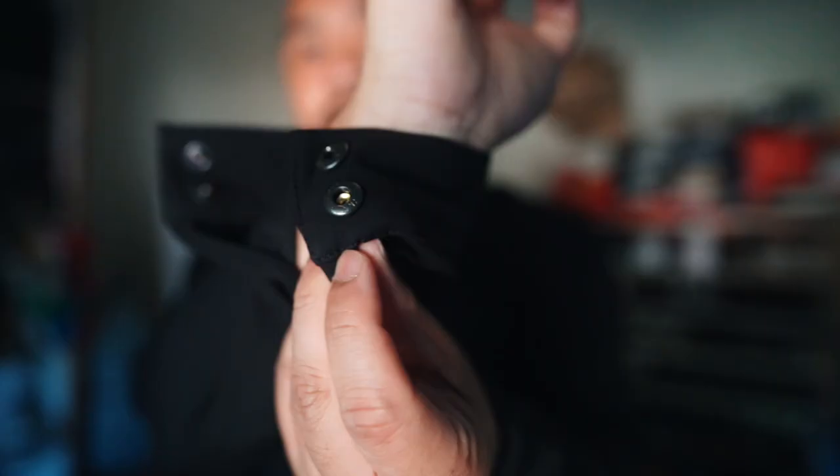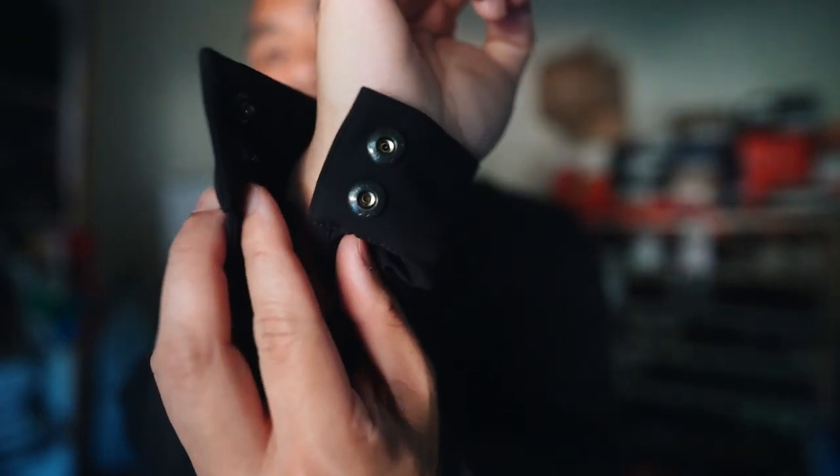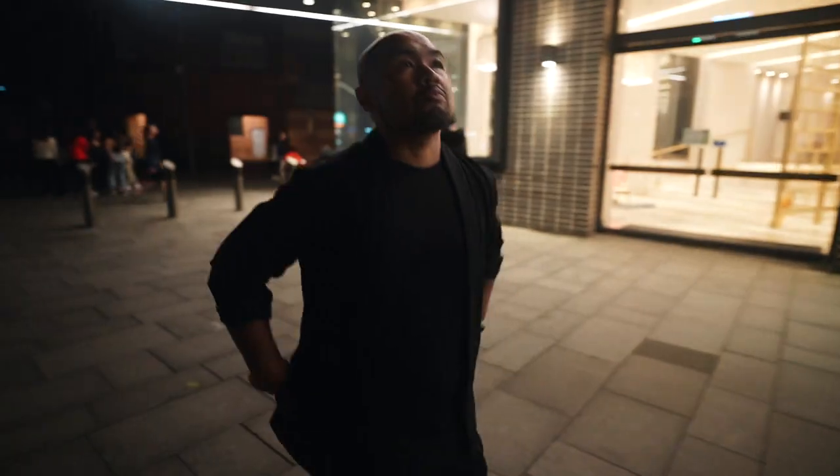I walked around in the wind last night with this and it didn't flap around, so that's cool. Another difference between the two is the fastening mechanism for the cuffs and sleeves — the J72 has buttons, this one has a snap button. In terms of movement, as the specs mention, it gives you a lot of freedom of movement, and it does.